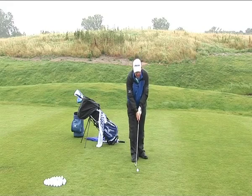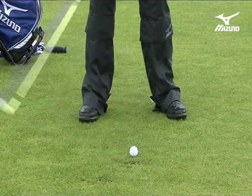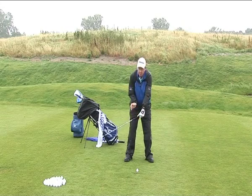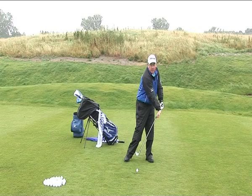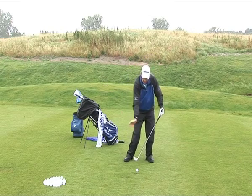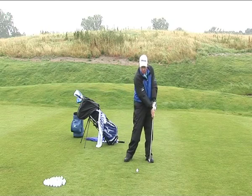I'm going to use a seven iron in this case. I play the ball further back in the stance more than normal, and I'm going to try and get the feeling as I come through the ball that my right hand is going to be delayed in the hit and squashing down more this way onto the ball. But to compensate for not wanting to dig in, I'm going to keep my legs quite firm and quite tall as I hit.